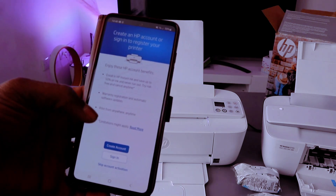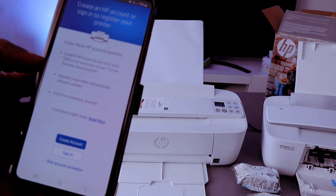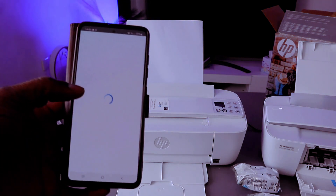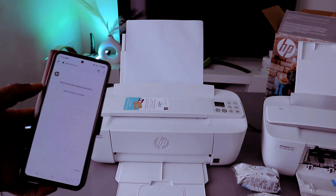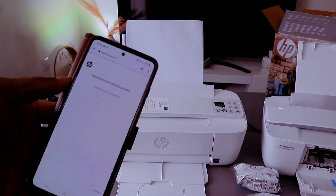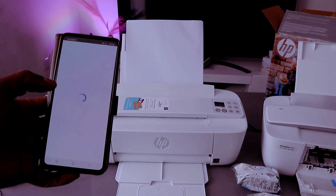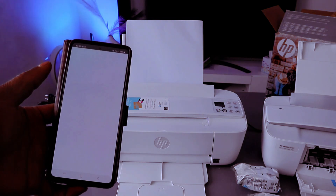It will ask you to create an HP account. If you already have an account, select Sign In, or you can skip this. I encourage you to sign in so you can scan and do many things. Once you sign in to your HP account, you're able to scan documents and do so many things with this printer.